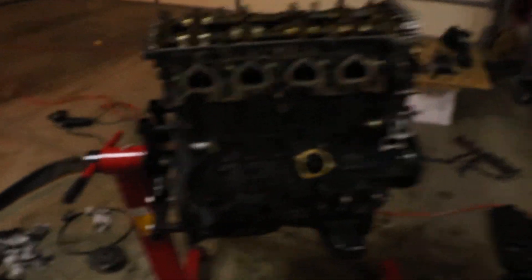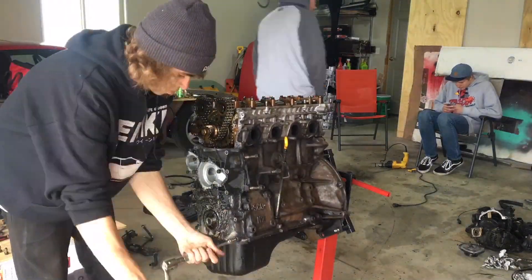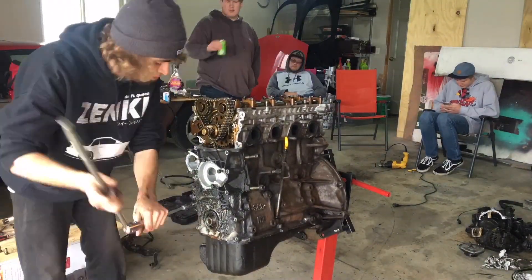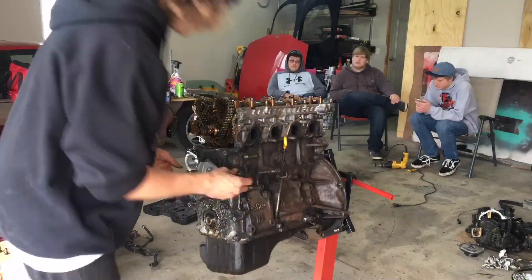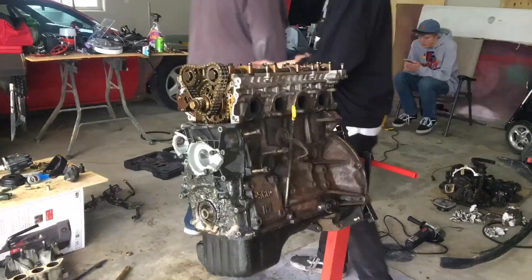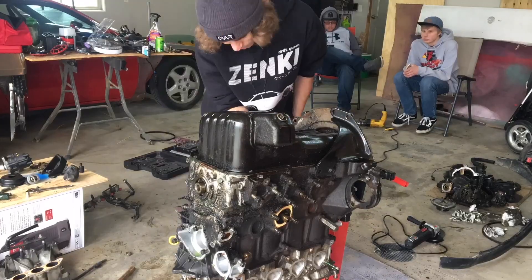I wasn't able to get the overtime that I applied for tomorrow, so that sucks, but I'm kind of glad because now I have another day I can work on this. You can't see because it's just dark, but this stuff is just so grimy. I have to power wash it off tomorrow.